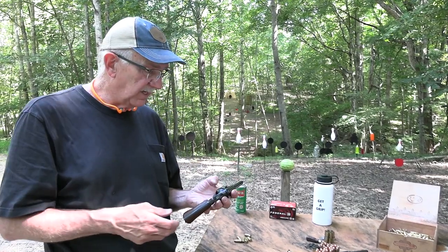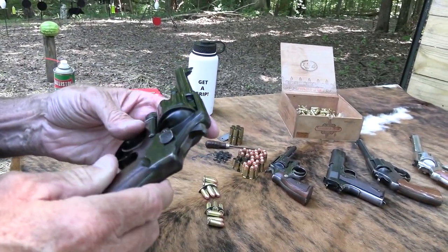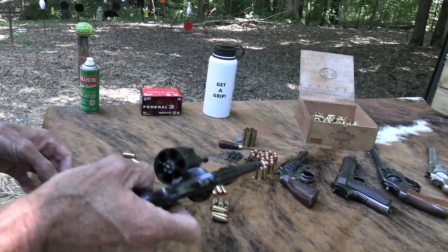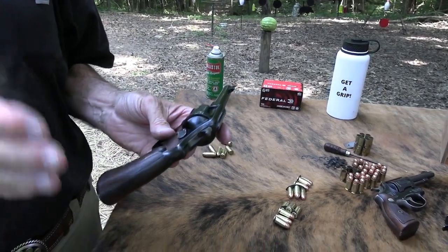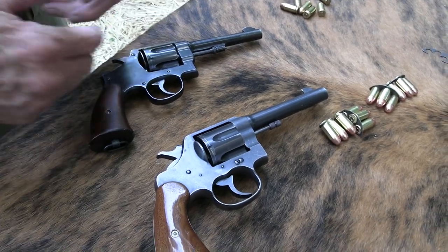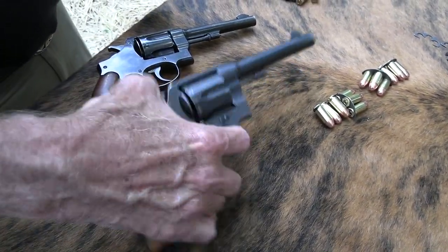I've had the Colt 1917 for five or six years and you've seen it a few times. I didn't have one of these Smith & Wessons — they're not quite as plentiful and tend to be more expensive, but I ran across one several months ago, and this is it. It still has white paint — no, I did that so I could see the front sight. Now I have both, but in this video I want to focus mainly on Smith & Wesson.